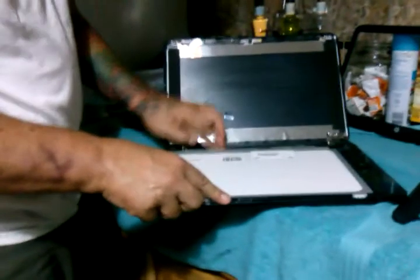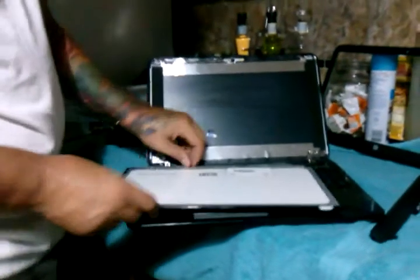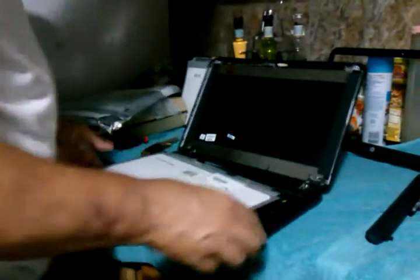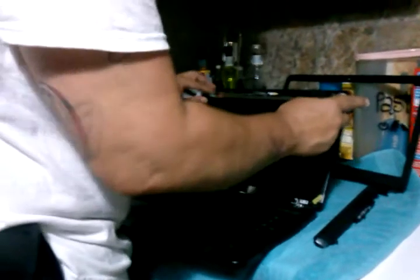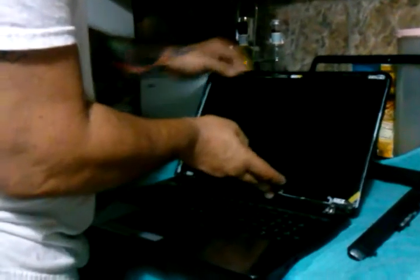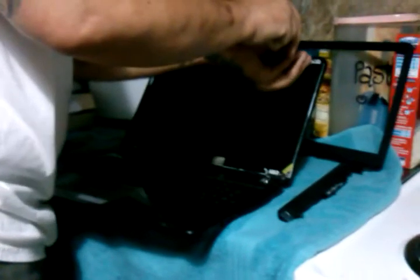Let's tack the cable back down with that leftover piece of adhesive so it'll stay. Now I'm going to put the four screws in, remove the protective screen cover, and put the bezel back on. My daughter's laptop should be good as new, and she should be happy once again — which is really all that a dad wants to do.